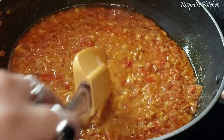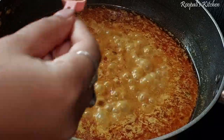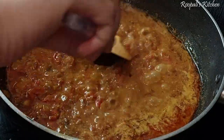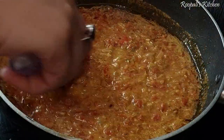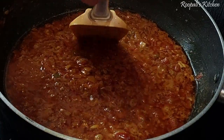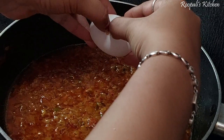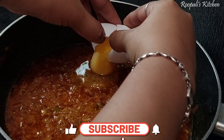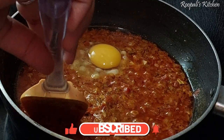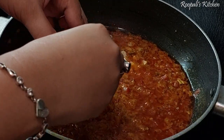I will add some more water and mix it well to make the gravy. This gravy needs to be mixed properly. I will keep mixing it until it is well combined.